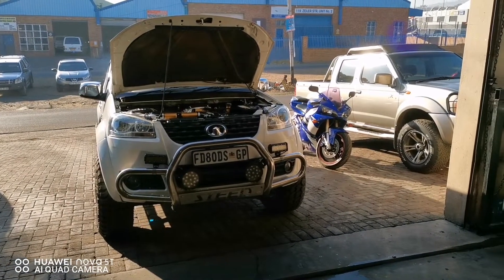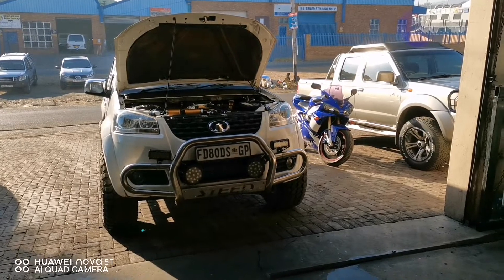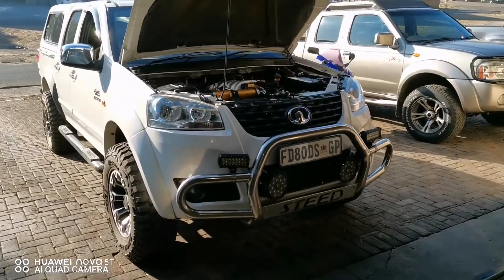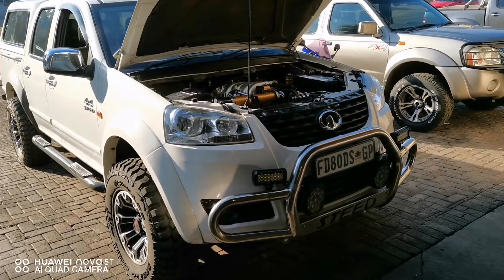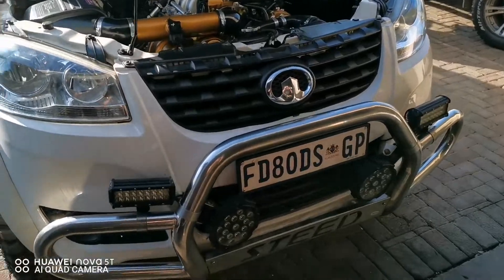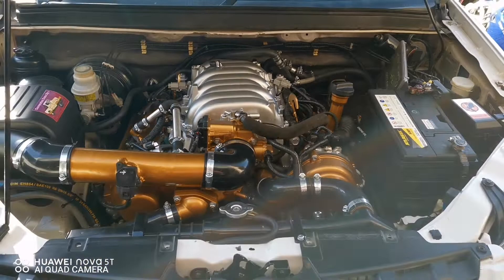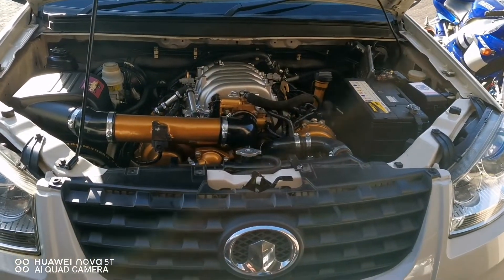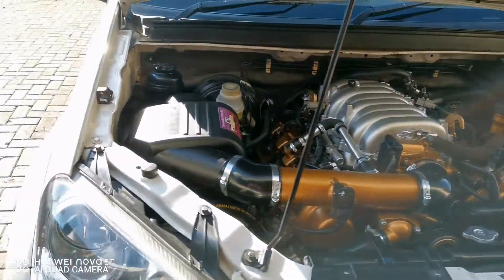Good morning guys, hope everyone is well. Here we have a GWM Steed 5 4x4 double cab fitted with the 3UZ Lexus 5-speed automatic adapted for 4x4. The 4x4 is functional. Just want to have a little video on how it looks — still busy, almost done, 95% complete. Just need to do a few small things, but let me show you guys.